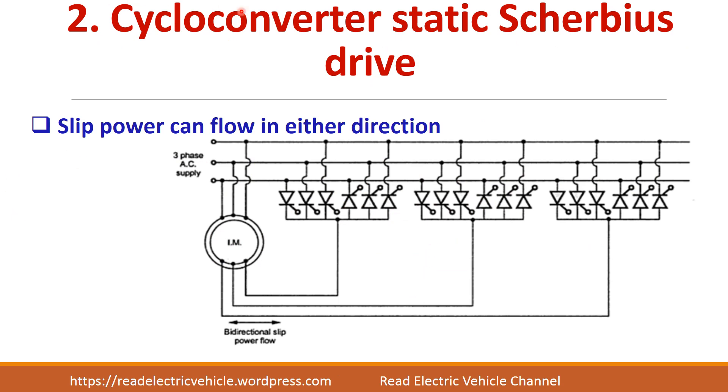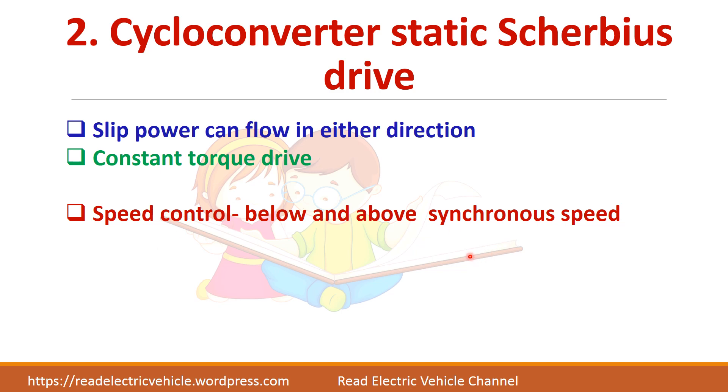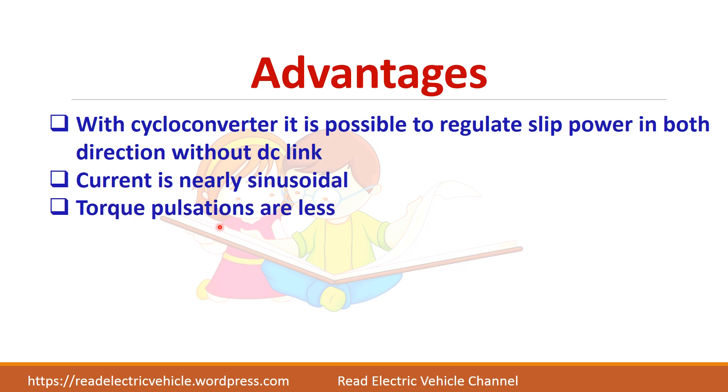Next is the cycloconverter static Scherbius drive. Here the slip power can flow in both directions. A cycloconverter is an AC-to-AC converter with the possibility to change the frequency. This is called a constant torque drive, and speed control below and above synchronous speed is possible, with both motoring and regeneration. The advantage is that slip power can be regulated in both directions without any DC link, and the current is nearly sinusoidal.